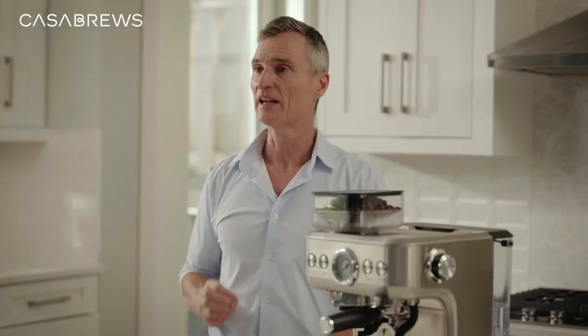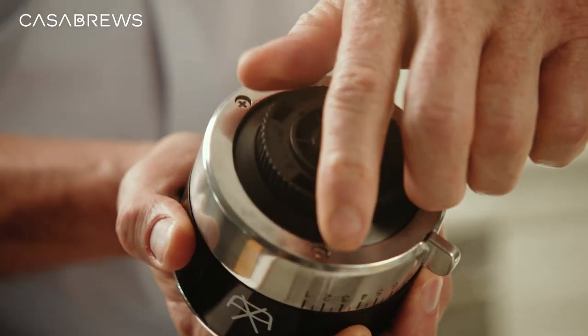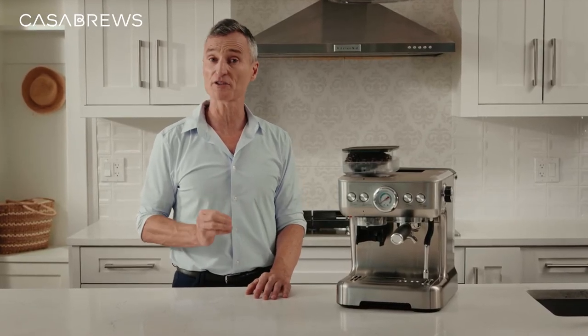After you're done cleaning, let's place the coffee distributor back onto the grinder by rotating it in a counterclockwise direction. There you go. One thing to note here: the grinder won't be able to operate if the coffee distributor is not installed into the grinder correctly.